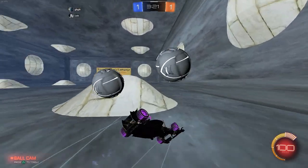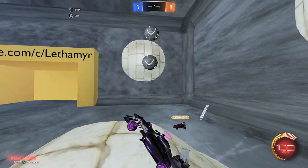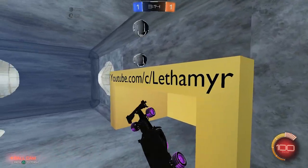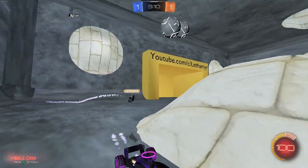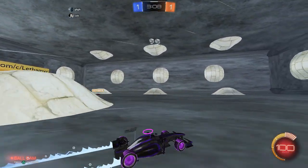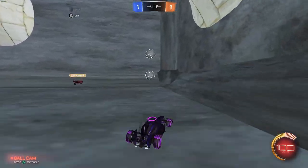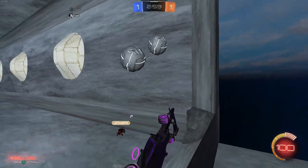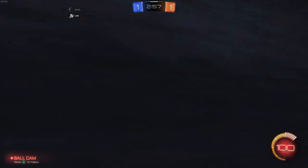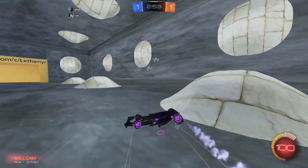This would be absolutely crazy with more than two people as well. I'm looking forward to being a big party with this thing. Look at it spin — we haven't even increased the rotation speed. It's because the ball spins that fast in Rocket League, but because it's so large it's very visible. I'm giddy like a little child.